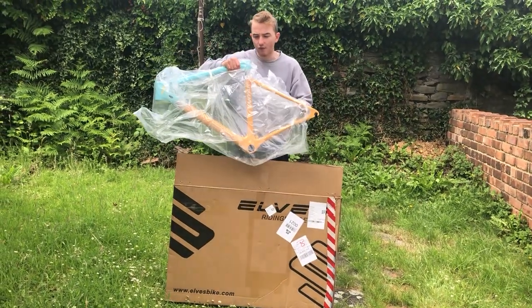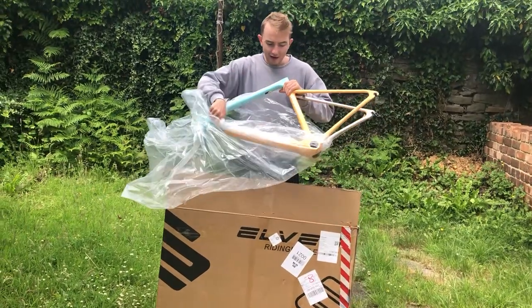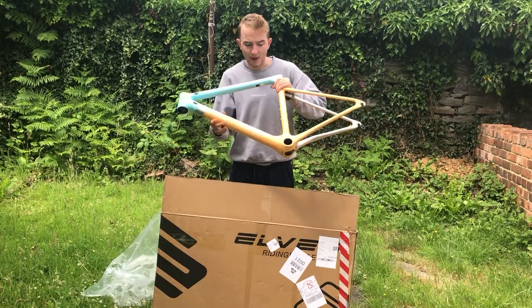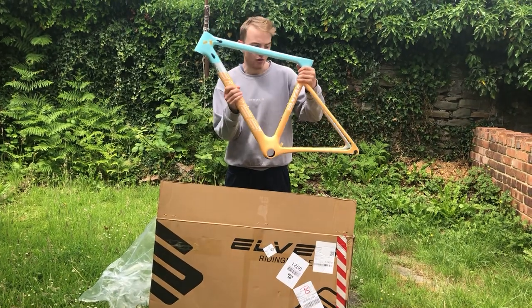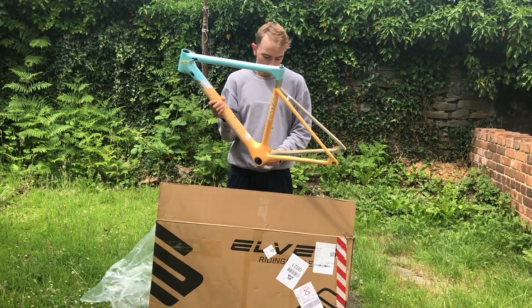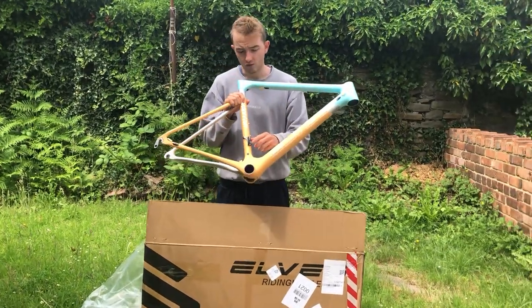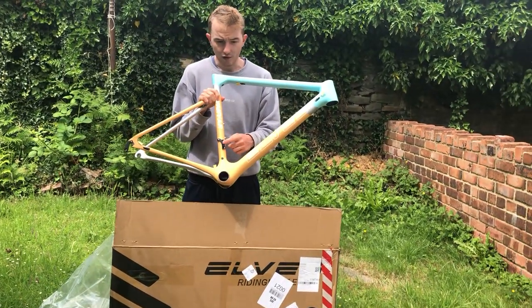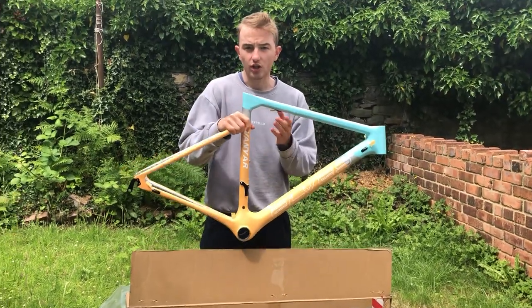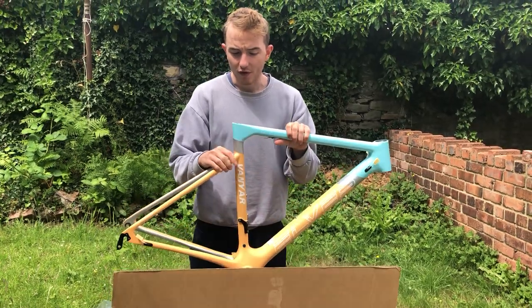So this is the frame itself. I've got a size 48 centimeter frame in this outrageous color. It is a super, super nice paint job. You can see it's got normal brakes on the back, rim brakes, and then it comes with a BB86 bottom bracket. In terms of front derailleur, just a classic bolt-on, two bottle cages, all the good stuff. Standard seat post here as well, 27.2. Very, very nice.